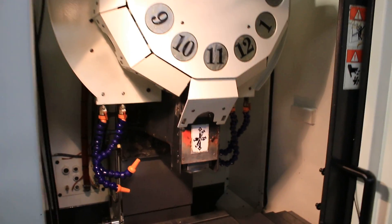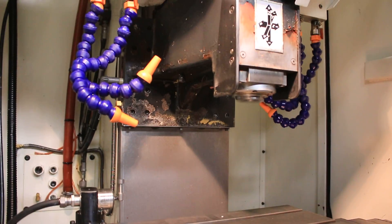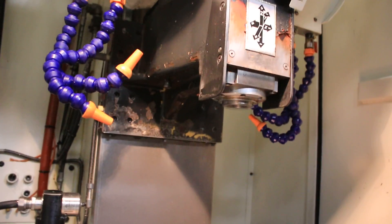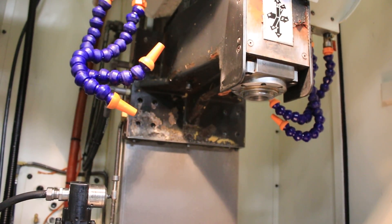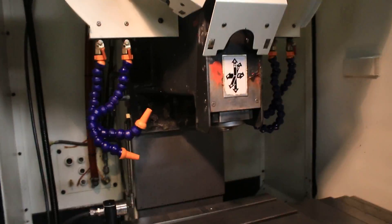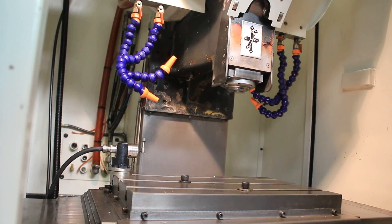The spindle is already running at 2,000 RPM — it goes up to 12,000 RPM. That's 4,000 RPM. That's 6,000 RPM.